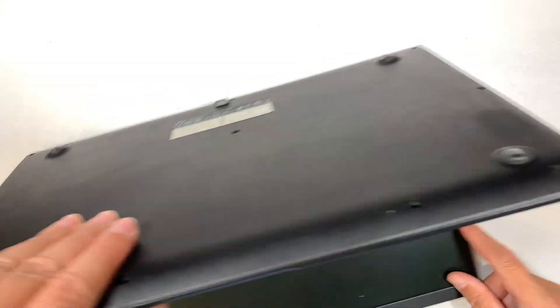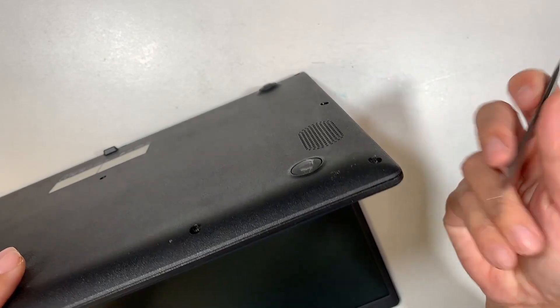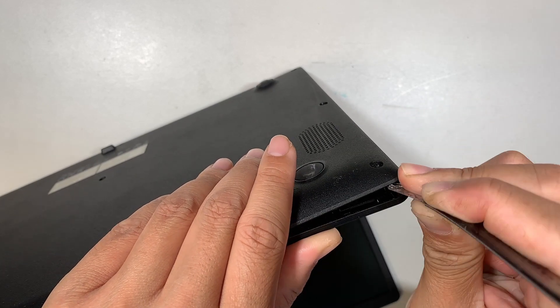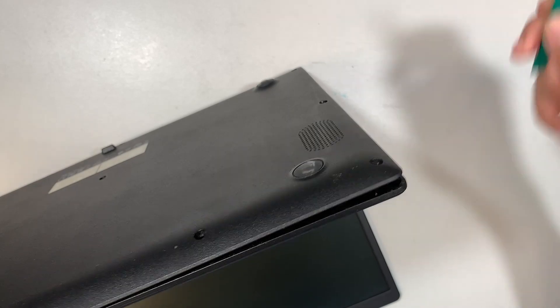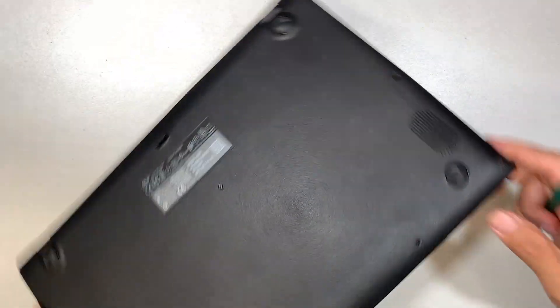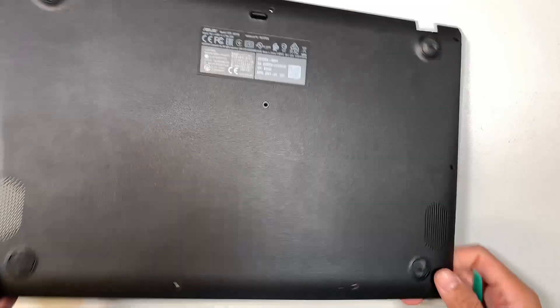Once you have removed all the screws, the next step is to separate the back cover away from the laptop. I'm using a metal prying tool — you can use a plastic one — as long as you can get in between that cover and the laptop and separate them. Once you have the separation, I usually like to use the plastic tool so I do not make a scratch or dent.